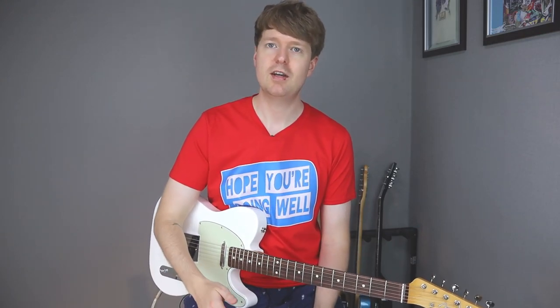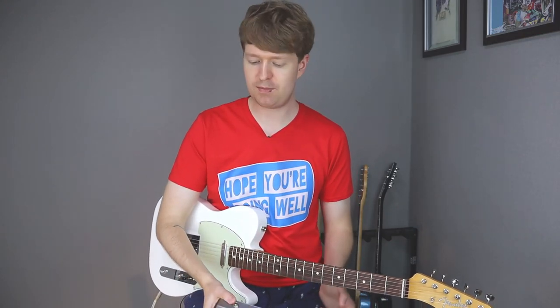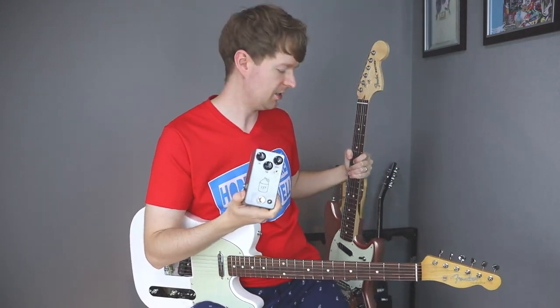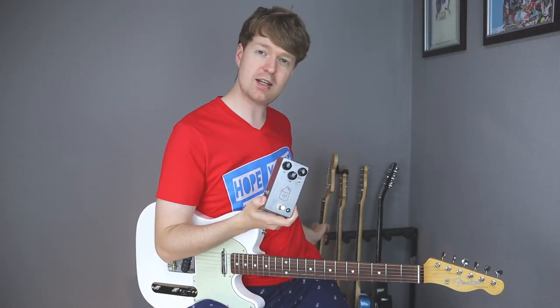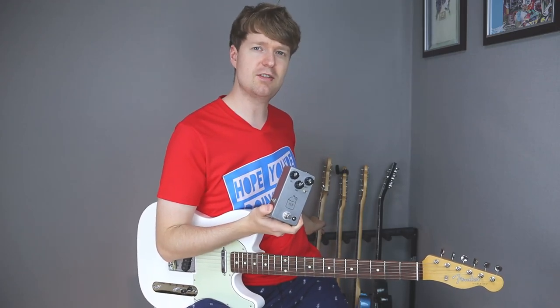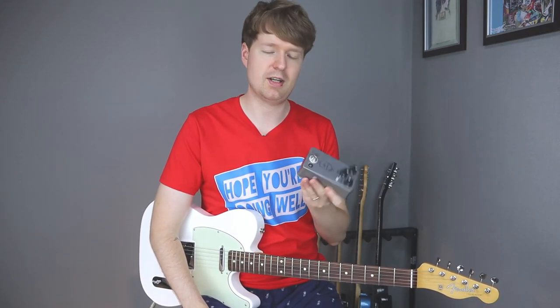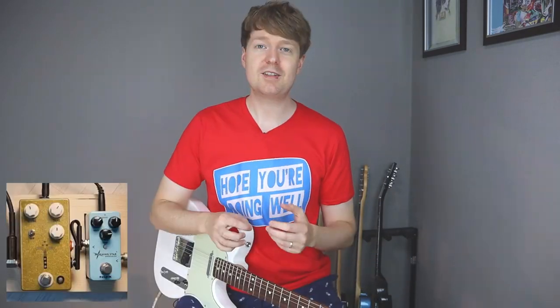Just before we get into the thick of testing these pedals, I just want to say that depending on what guitar you have and what amplifier you have, things are going to sound different. For example, with my Mustang guitars - this one has Strat style single-coil pickups - I find that a Tube Screamer works better, that's just my personal preference. So you might find that the Morning Glory might work well with a Strat style pickup configuration, but I find that a Tube Screamer works with that - and that's the JHS Moonshine, which is just a clone of a Tube Screamer.